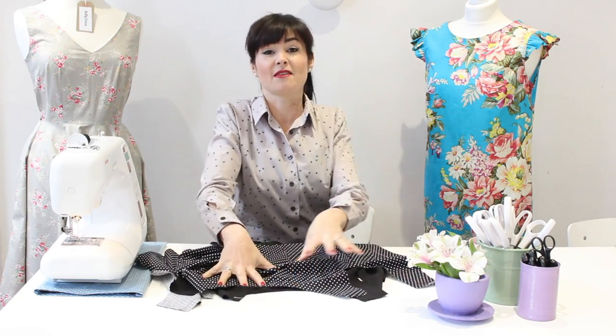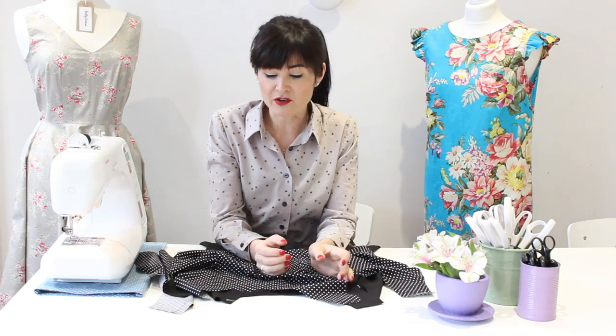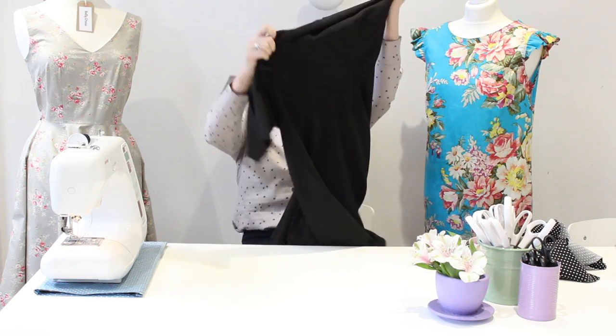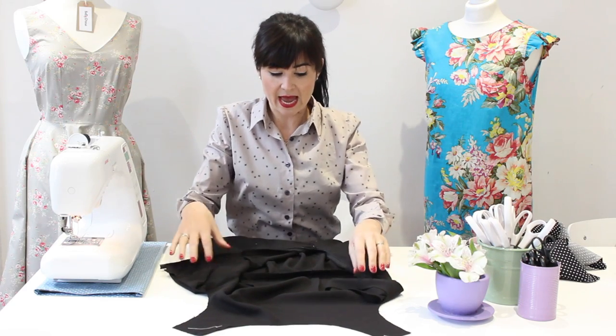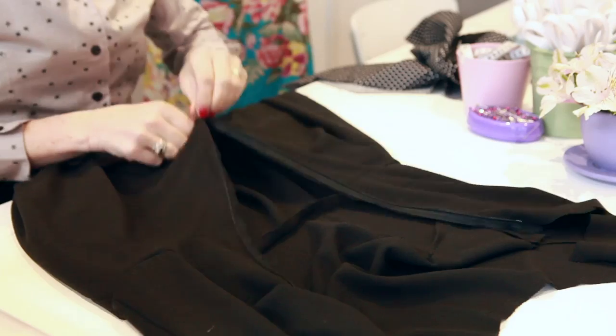So, how to bag out and line the Betty. I think it was on my Betty collection videos where I showed a Betty made out of wool that I'd lined so it was more comfortable to wear. A few of you said you'd love to see a tutorial on that. So what I've got here is a Betty made out of our Rio crepe — a lovely soft, more wintry, autumnal fabric.